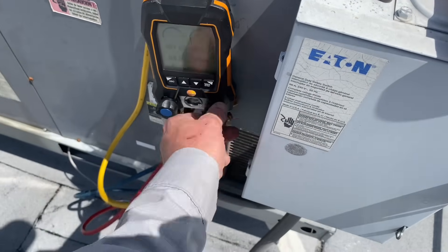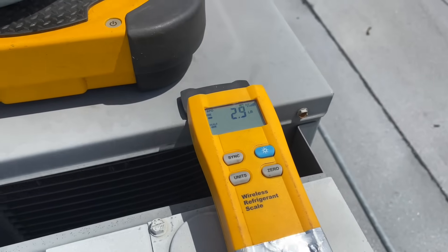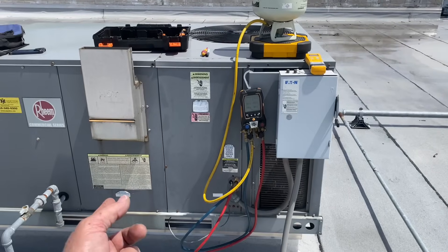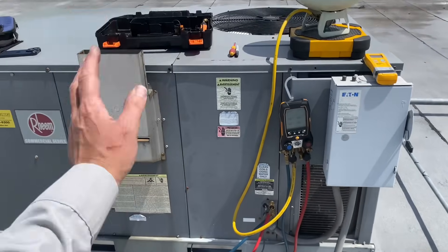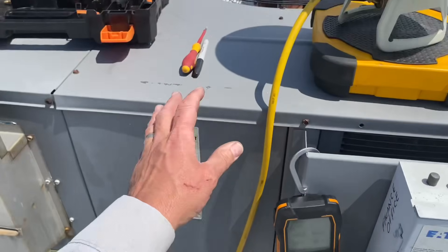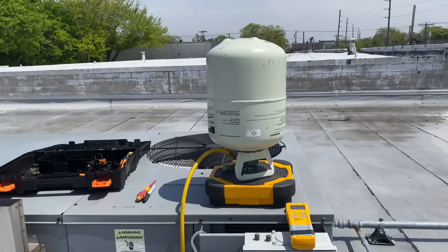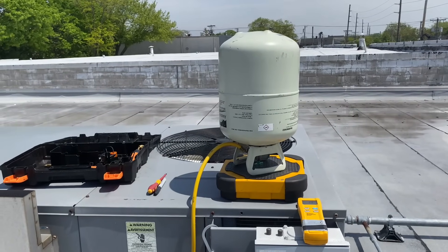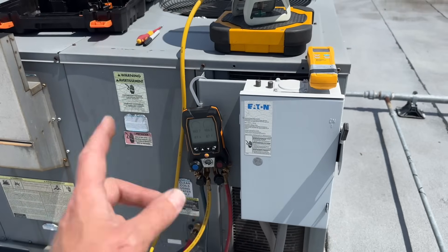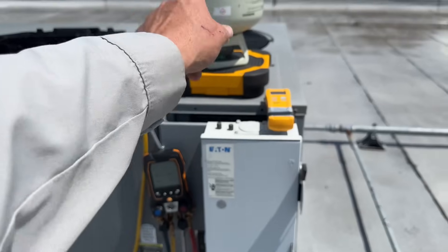Let's close the high side and the low side. We're still not going to three, but once I restore power to the disconnect and the system fires up, the lower pressure on the low side will suck in the remaining refrigerant — because the low side pressure is going to be lower than 189 psi — sucking out more refrigerant from this basically empty R410A jug. Just restored power, waiting for the Honeywell thermostat to finish its startup sequence. We're still at 2.9.